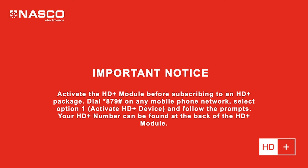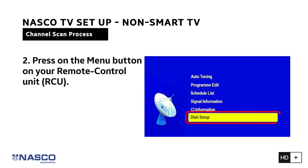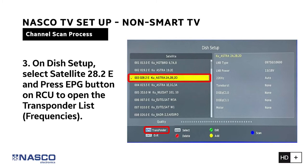Step 1: Press Input on the remote control unit (RCU) and change the source to Satellite. Step 2: Press the Menu button on your RCU, select Channel from the menu items, and select Dish Setup. Step 3: On Dish Setup, select Satellite 28.2E and press the EPG button on the remote control unit to open the transponder list.